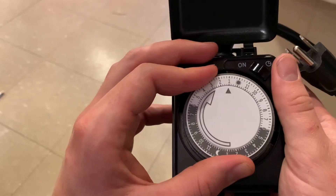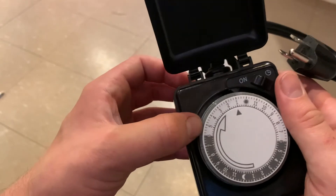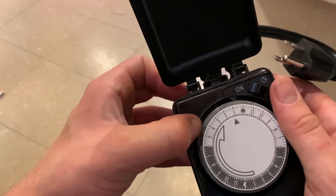Now that our fans and our lights are installed, it's time to hook up our outlet timer. I let the fans run 24 hours and I let my lights run a little over 12 hours a day.